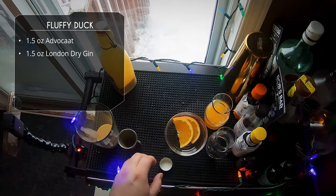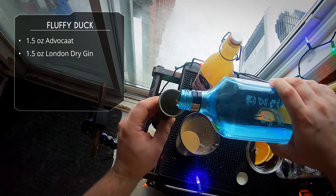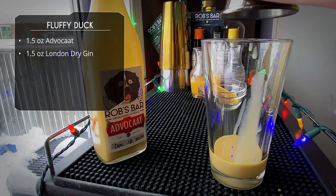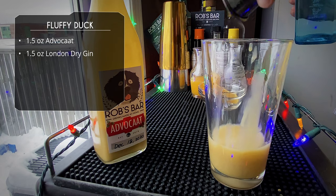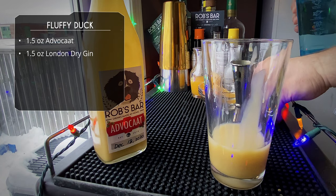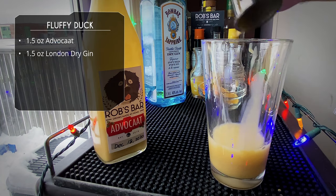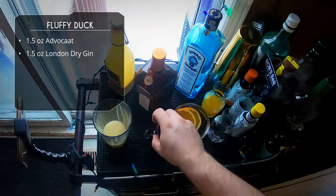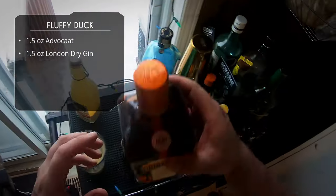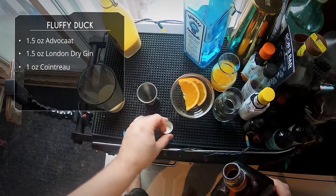After that we're going to do an ounce and a half of gin — we're using London Dry Bombay Sapphire. You want to pour the gin second so it picks up all that Advocaat residue. Gin and Advocaat go really well together. Another great cocktail channel, Just Shake or Stir, made a cocktail called the Christmas Velvet Alexander with gin and Advocaat — fantastic drink, click that link. Next up, a full ounce of Cointreau.